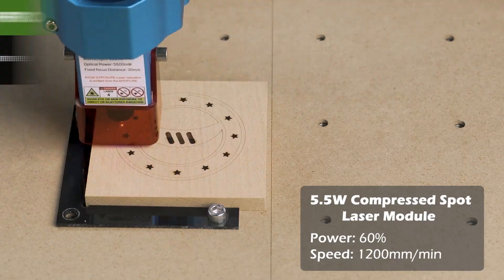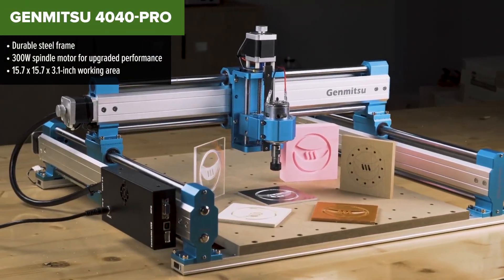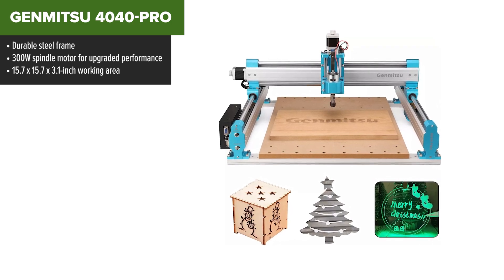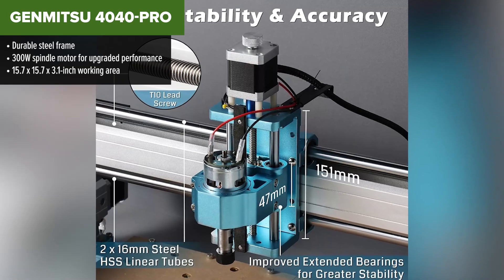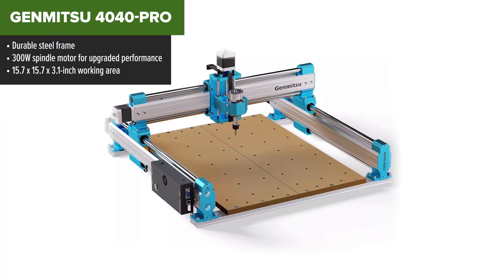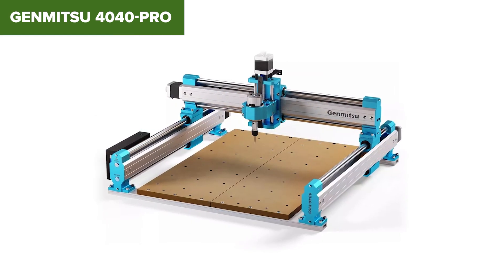The GanMitsu 4040 Pro steps things up with a steel frame and a 300W spindle motor, offering more power and precision for those who need it. This machine is tailored for users ready to move beyond basic projects, providing a robust build and excellent stability. Its lead screw motor drive ensures consistent accuracy, making it suitable for engraving and cutting various materials including soft metals like aluminum.